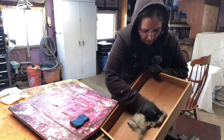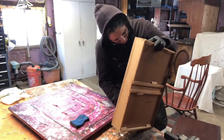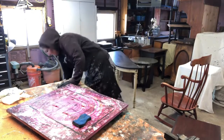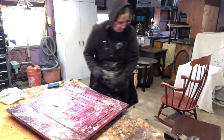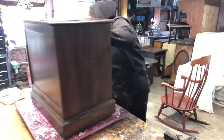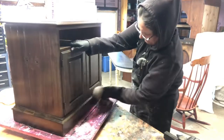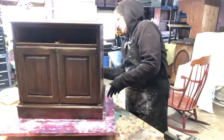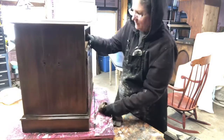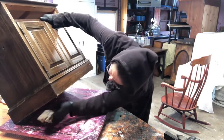I'll just give everything a wipe down at the same time. Not in bad shape. This one is very dirty so I'm just going to wash it off first, give it a little wipe down — nothing too fancy, just get the cobwebs off. This piece is finished all the way around, even the back. And don't forget to do underneath, because there's nothing worse than having somebody pick up a piece of furniture and it looks like every spider is under the bottom.